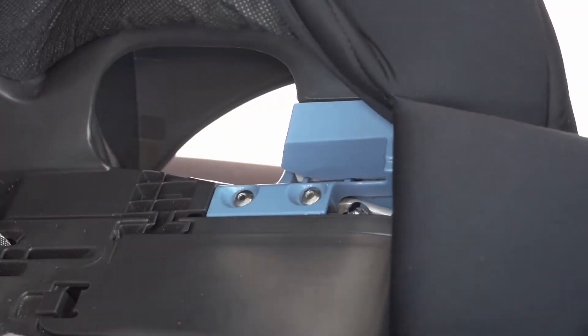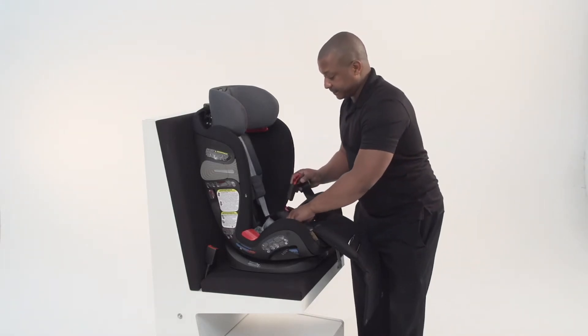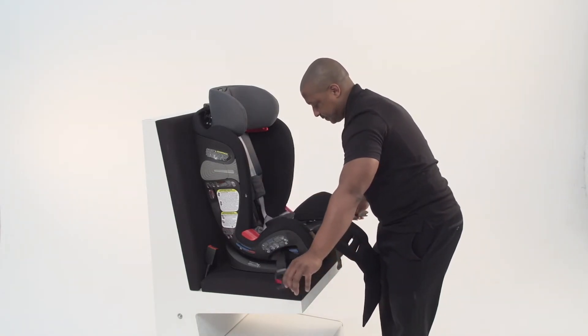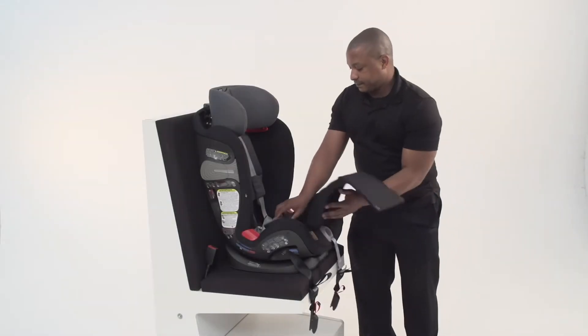Route the lower anchor strap through the rear-facing belt path. Make sure the strap is flat and is positioned in front of the buckle. Reattach the seat pad.